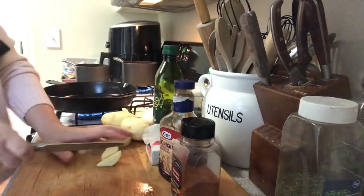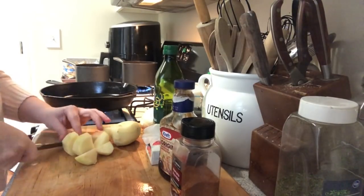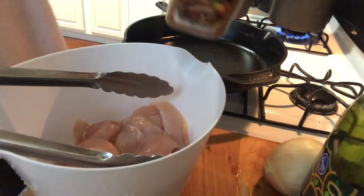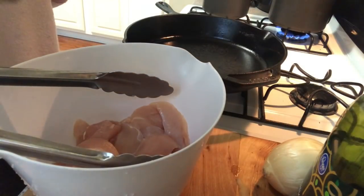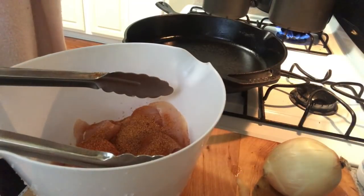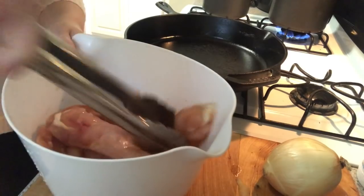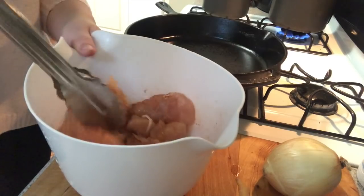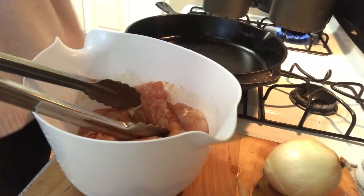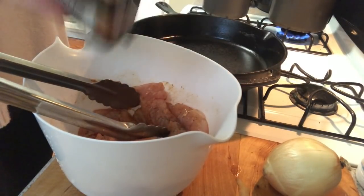Now we're going to put the olive oil in the pan to start the chicken. I have the chicken tenders here — already washed. I'm going to add the Dollar Tree Memphis style barbecue seasoning. I always do a dry seasoning first before I start cooking. Don't do too, too much — you want to do a good bit but not too much, because you are going to add barbecue sauce at the end. Add a little bit of olive oil so it sticks. Mix it around. Add some black pepper but don't add any salt — this Memphis style barbecue already has salt in it. You can add pepper, onion powder, garlic powder, whatever you want.